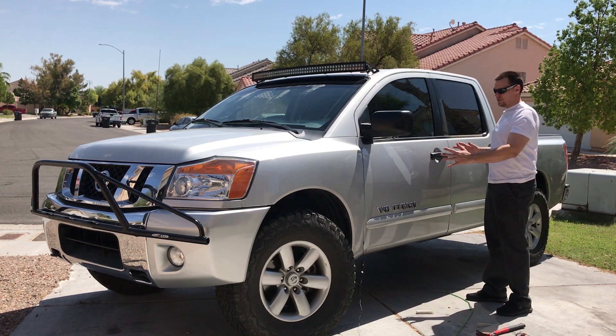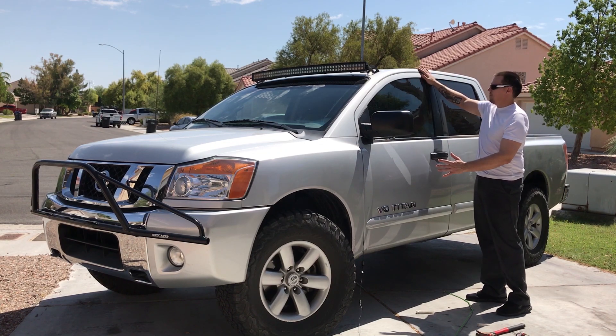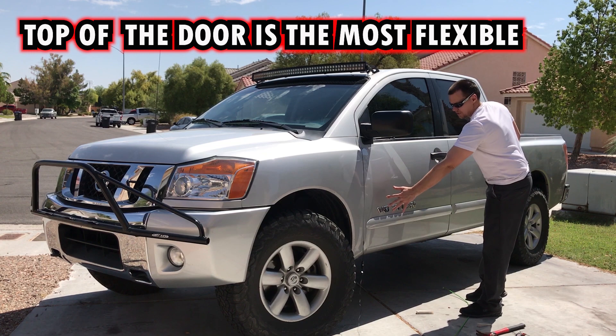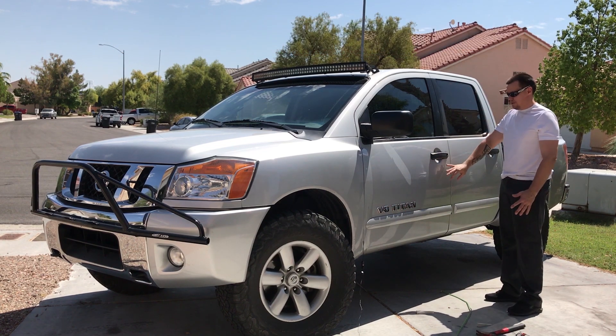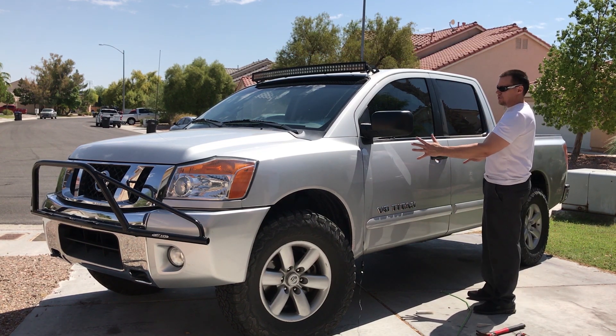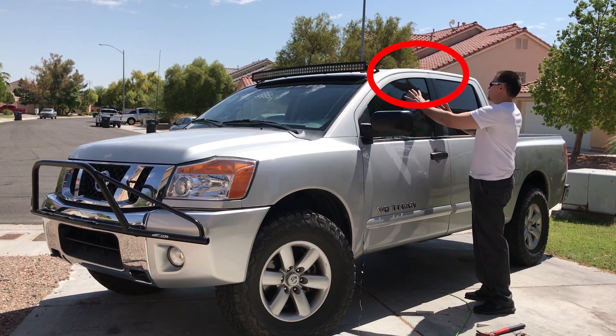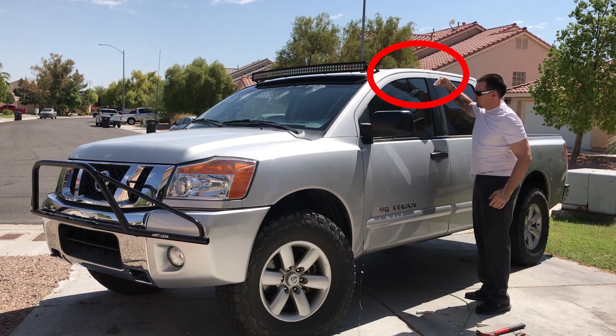The easiest way to get into the door using this kit is going to be up in this area, and that is because on the door you're going to have two latches over here and a latch over here. So the weakest point of the door is going to be the furthest point from these latches, which is going to be up here, and it will give you a straight shot in.